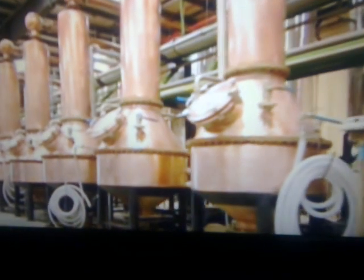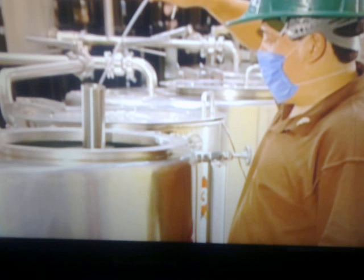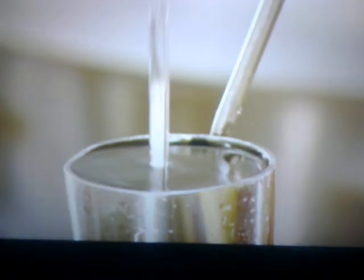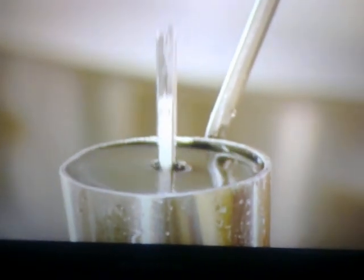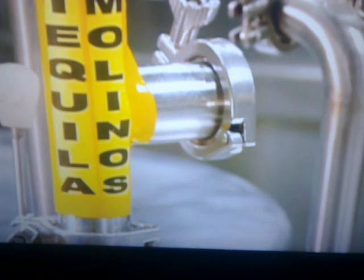They transfer the fermented mash to small copper stills. Inside the stills, the alcohol is boiled off and the vapour condensed into a more potent liquid. This is called distillation. After two distillation cycles, they have tequila. A technician measures the alcohol content and it's 55%. After straining out the pulp, they've transferred the tequila to steel tanks.